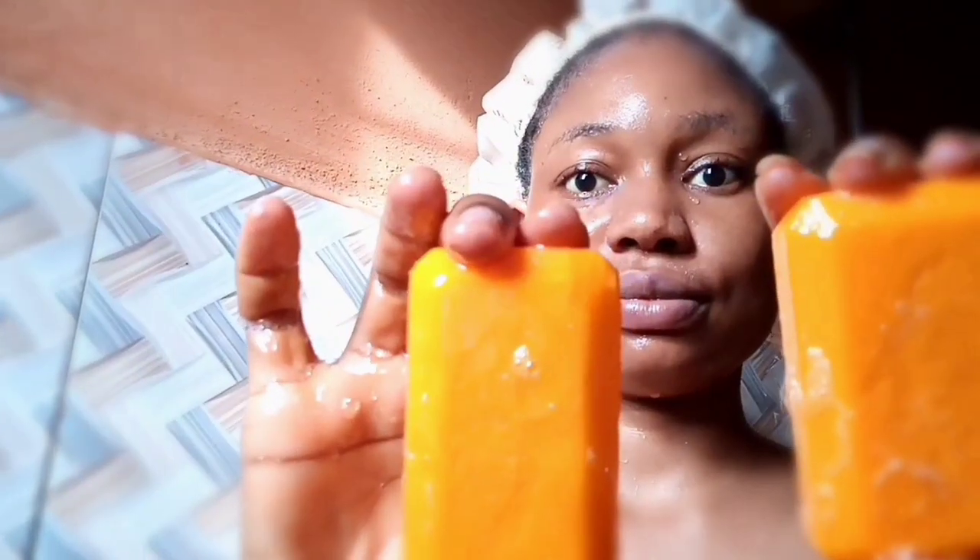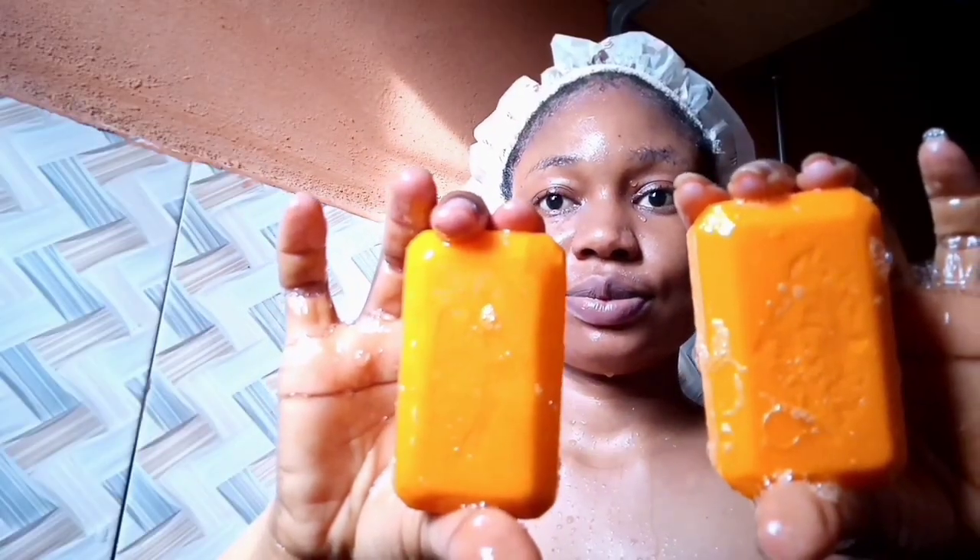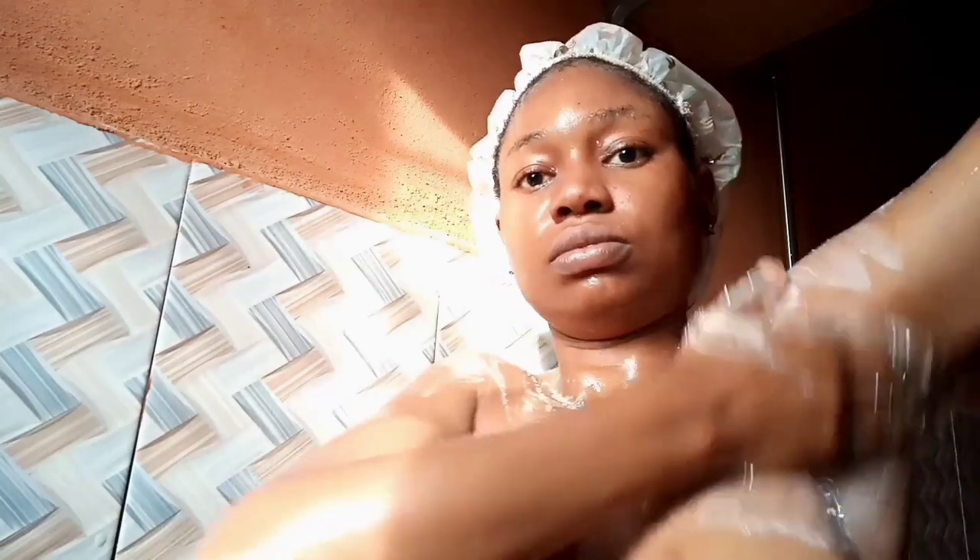I bought fake and original Ashanti Papaya and decided to talk about it, use it, and show you guys how to find out the fake from the original. Watch and see what happened to my skin after using the fake Ashanti Papaya. Hi guys, welcome back again to my channel.